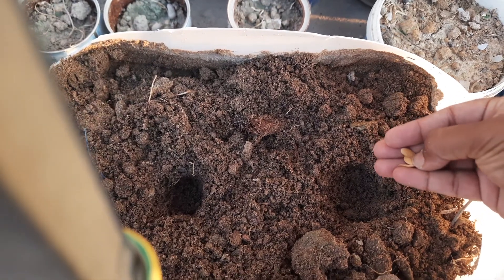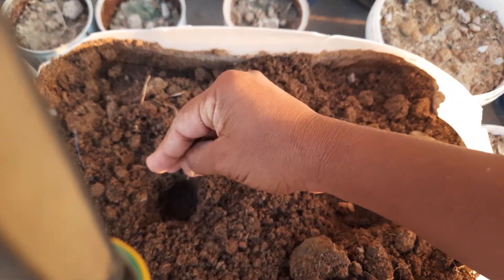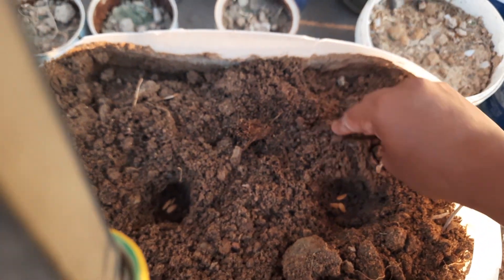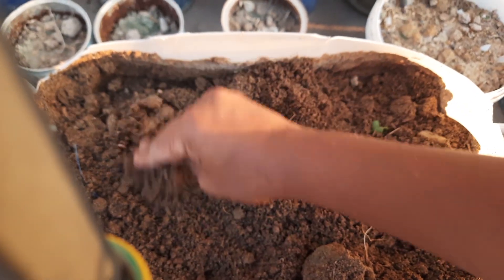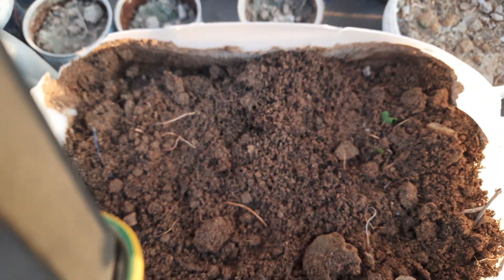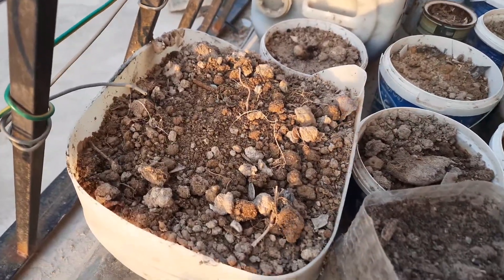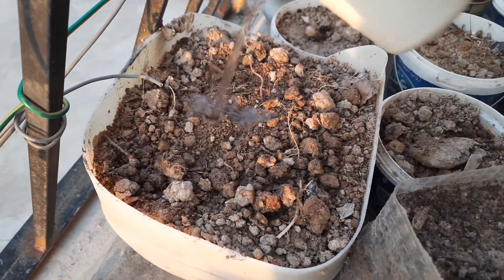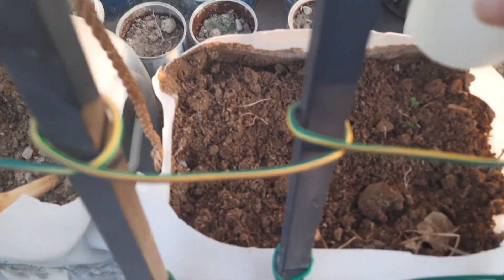Broad beans, lady's finger — everything I'm going to show you in this video. I'm just digging a small hole and putting the sweet melon seeds and covering them. When we put new seeds, we need to dig just a small hole, put the seeds, cover them, and for the first time we need to water them with just a little amount of water.